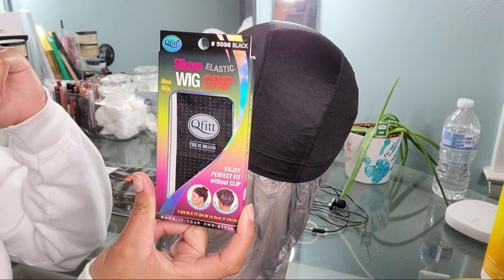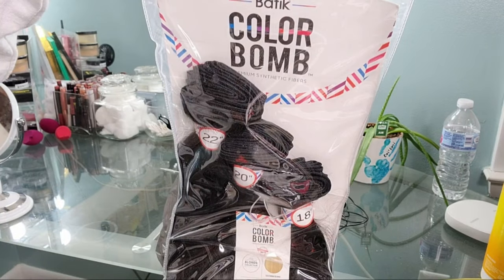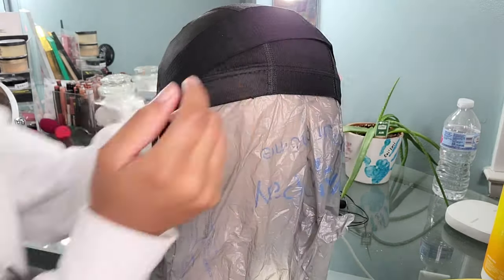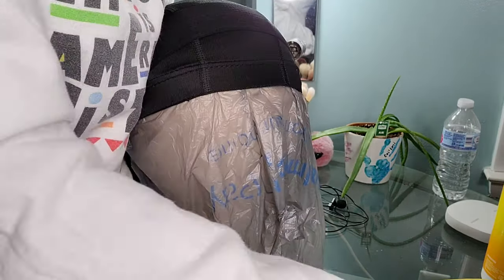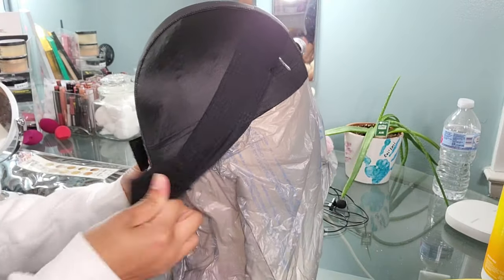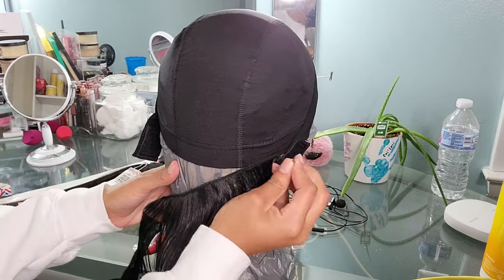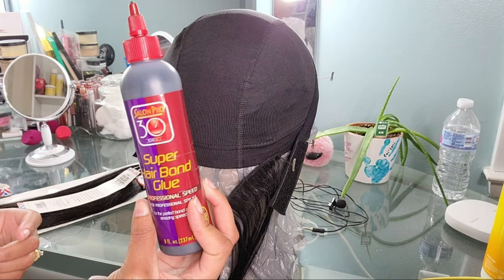Starting off, this is what you're going to need. This is a wig grip — this is what I'm using as my elastic band to hold my headband wig down on my head. I chose this band because it has silicone on one side, cloth on the other, and it also comes with a velcro strap for easy adjustments to fit all head types. It was super secure because of the silicone — no slipping. So this is your cheat code: use the wig grip for your elastic band on headband wigs.